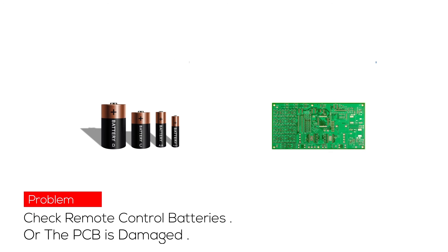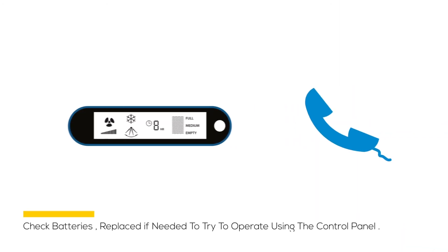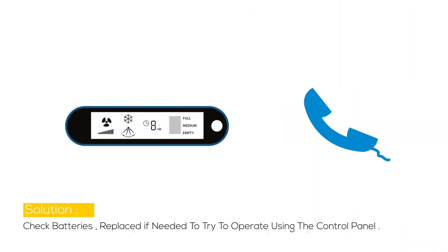Problem 3: If the unit does not respond, the possible cause may be that the remote control batteries are weak or the PCB is damaged. Solution: Check the batteries and replace if needed, or try to operate using the control panel.